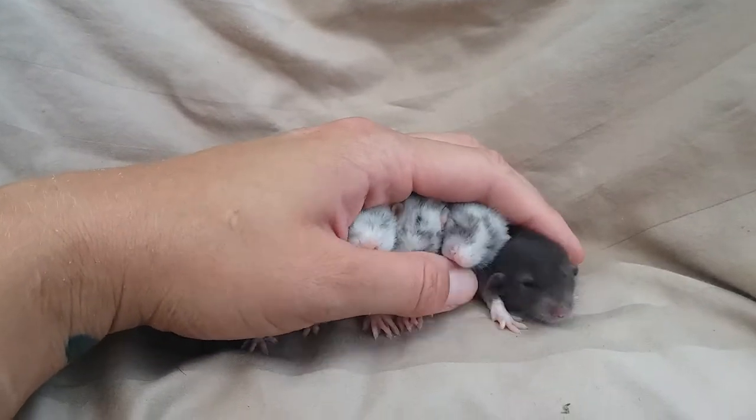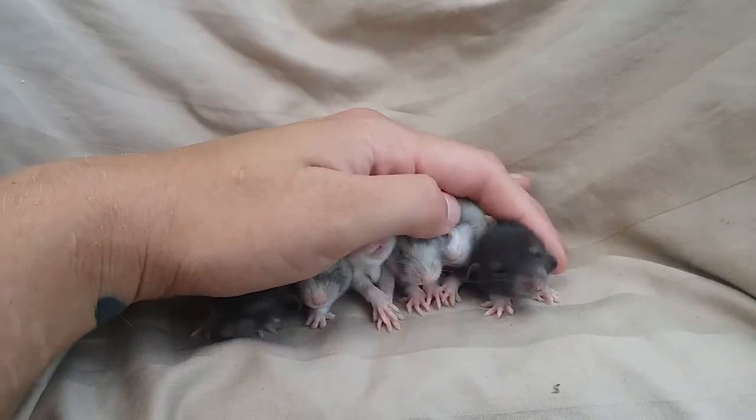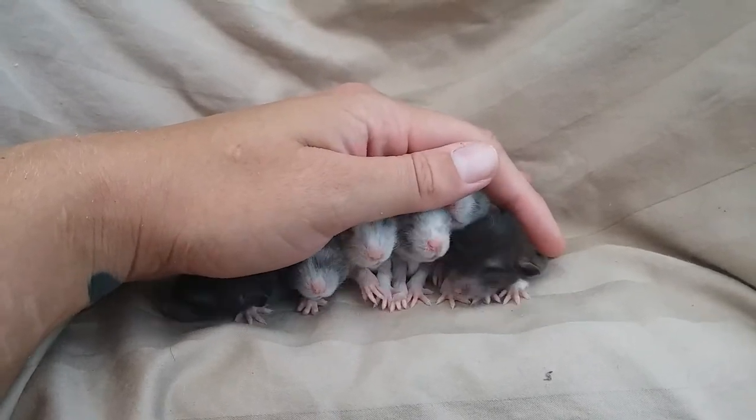I want to take a moment to teach you how to take the perfect picture. Line them up like this. Put slight pressure on them — just kind of keep them in place, but you don't want to press down on them. Okay, and then focus.